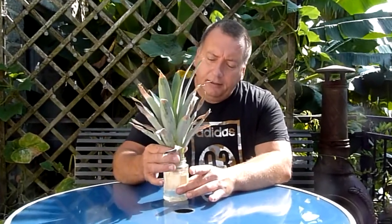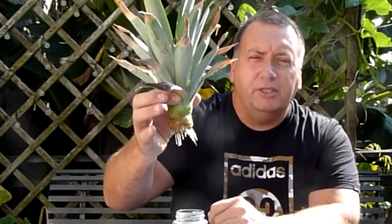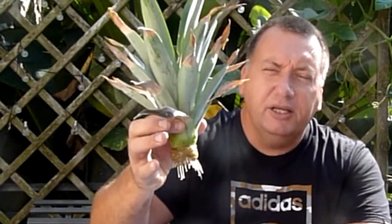Welcome back. It's 10 days now since the pineapple top has been in the water, and we have a very well established root system now. So it's time to pot up.